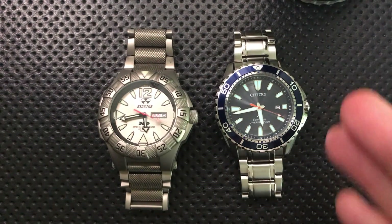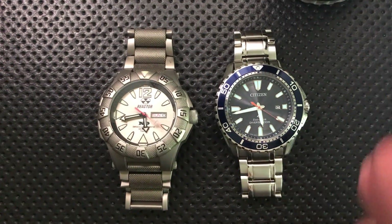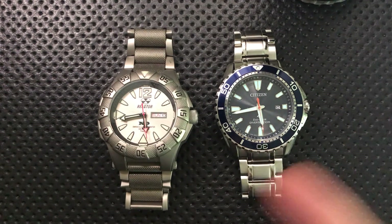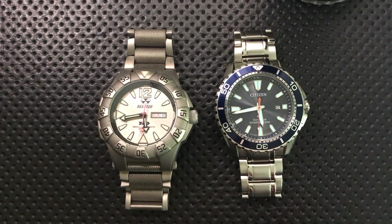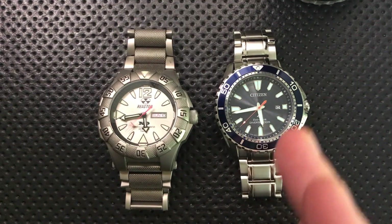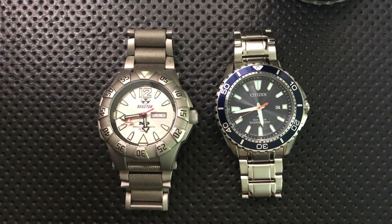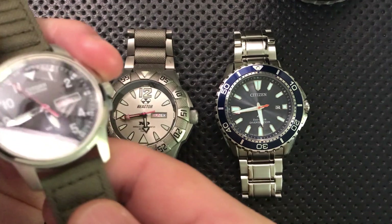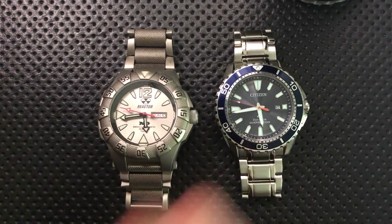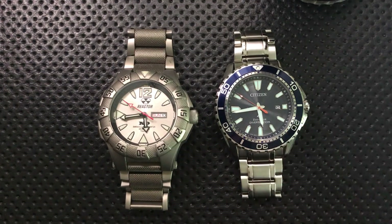The big question with chemical lume is the thickness of application — basically how well it's put on. Even if you take a great compound like Super-Luminova or Chromalight, if you apply it very thinly, it won't glow for very long. The Citizen BM8180 has very thin application on the hours, so it doesn't glow very brightly.